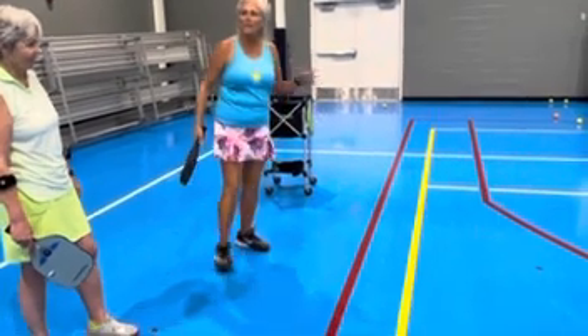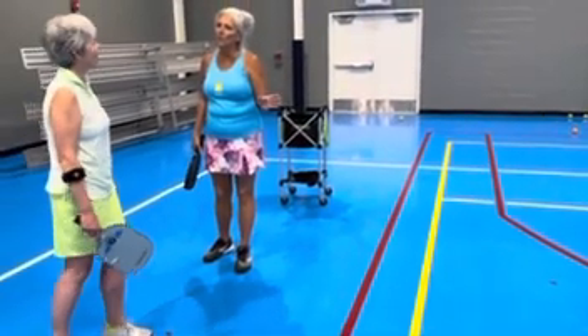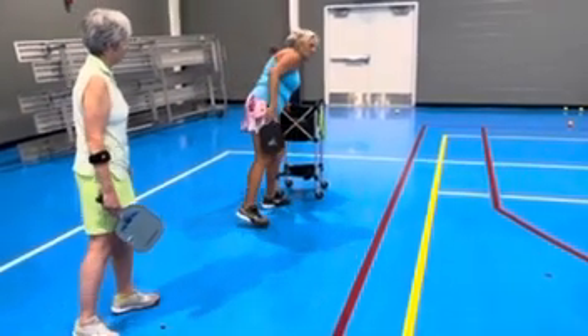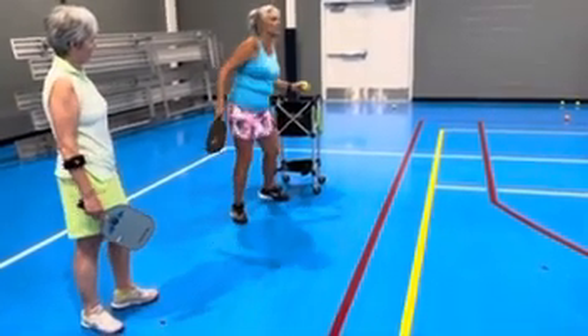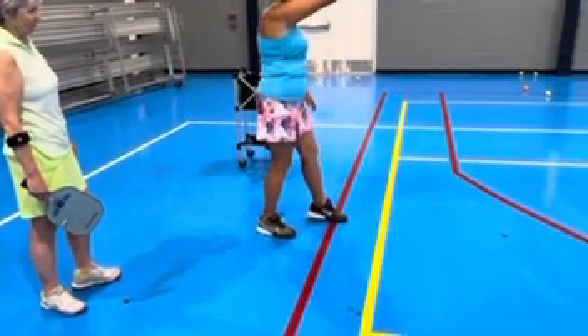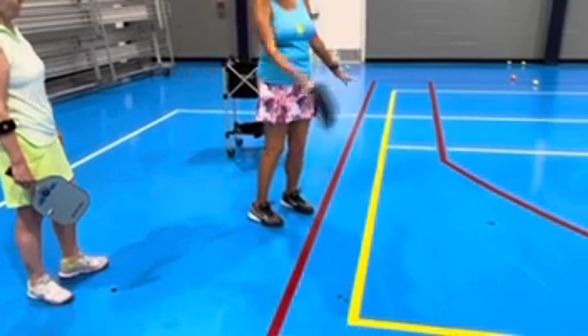It should stay in the court every single time if you line your body up to do that. And also, when you go to serve, look where my paddle ends up — look where it is — and then it comes up all the way.